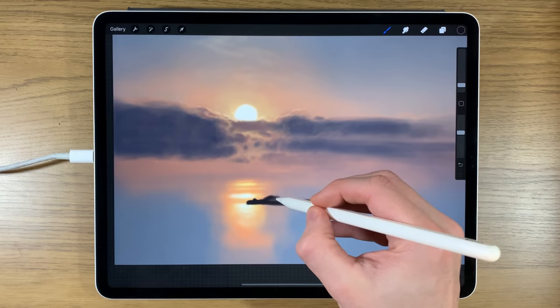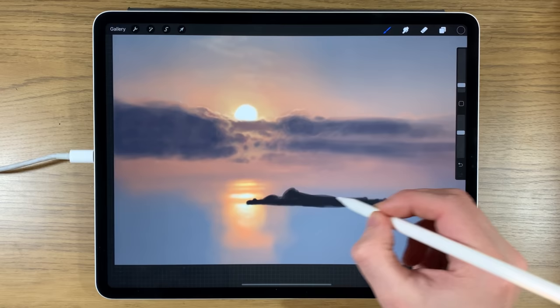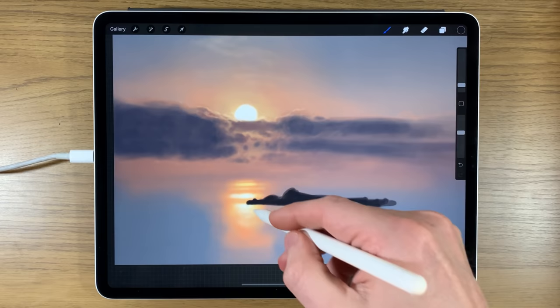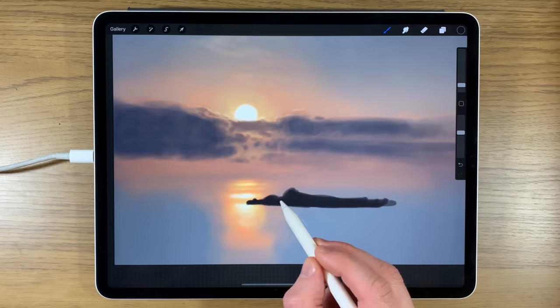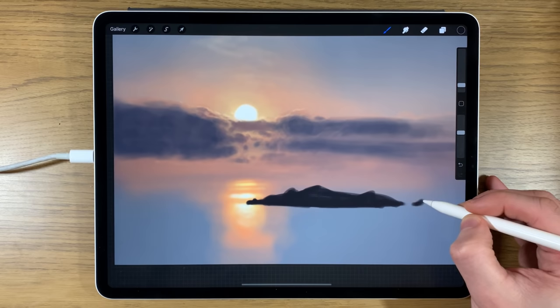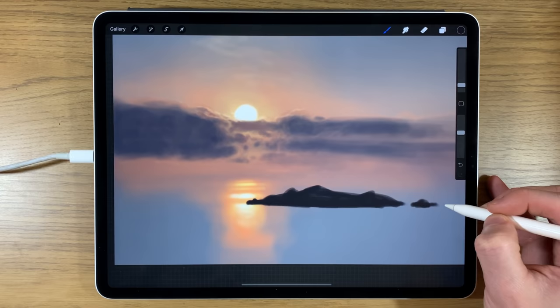Slightly curved at the bottom gives the sense of a round shape — it bows slightly toward you — then the top of that shape. Maybe it's connected to smaller islands as well.